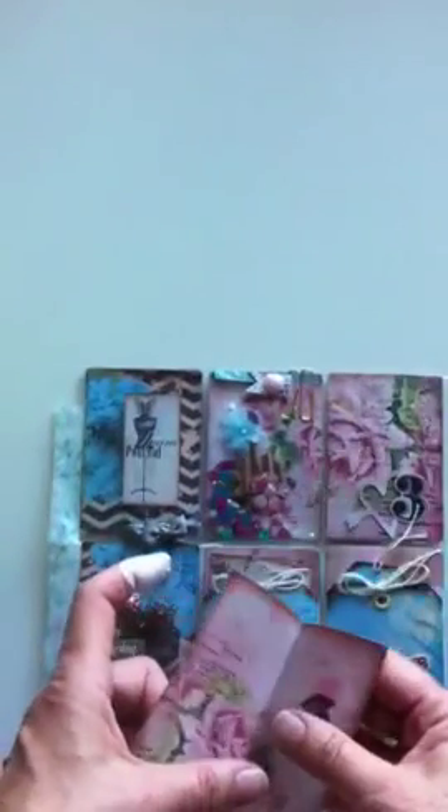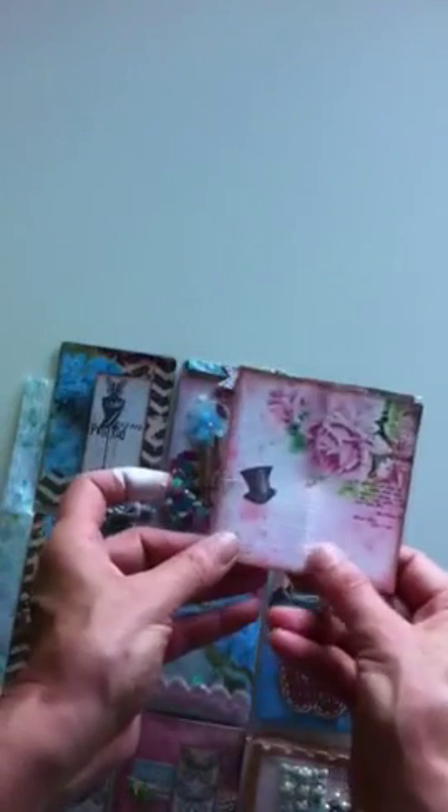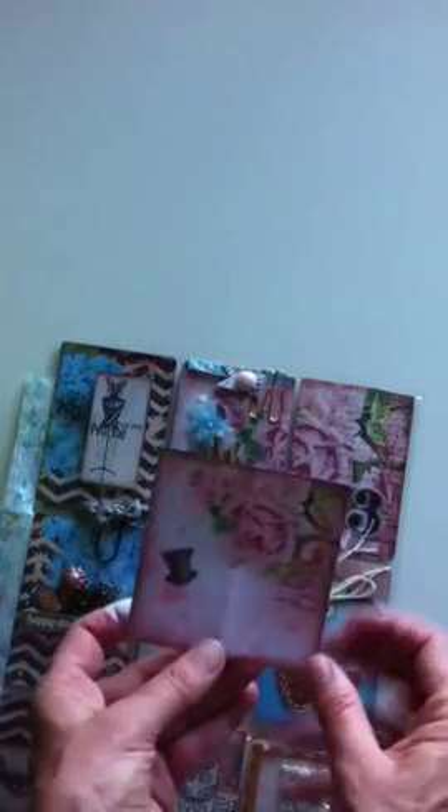This is another of her papers that I am going to write the letter on. You can see it's this print, but in a smaller version. I just used smaller paper and I'm going to write the letter on that.